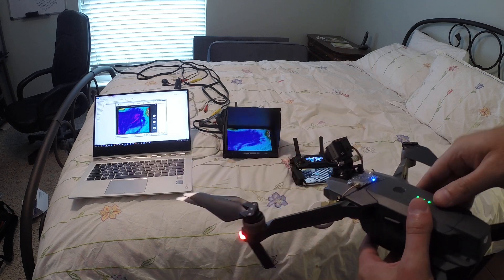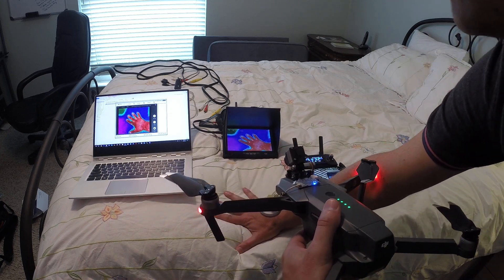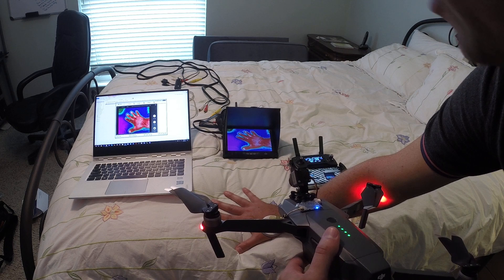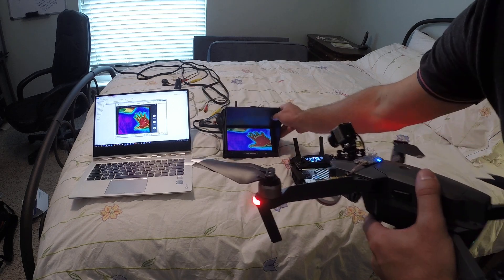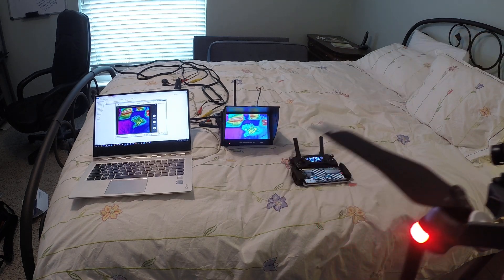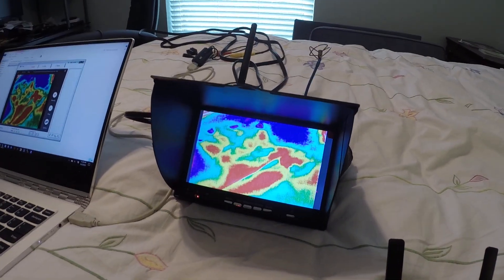As a simple example, if I shine this thermal sensor on my hand right now — hopefully you can see the thermal image on all those screens — what you're seeing is just my hand on a cold bed. If I move my hand, you'll see my handprint. And if I zoom out, you'll still see my handprint in that image. I took my hand off and you can still see the handprint right there.